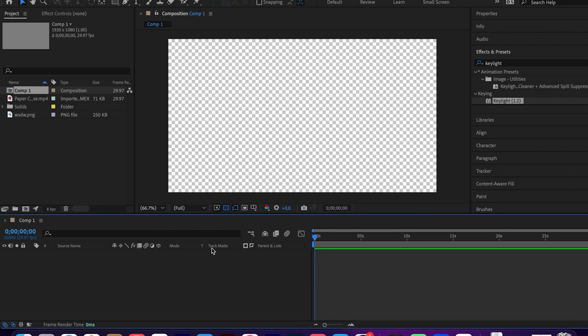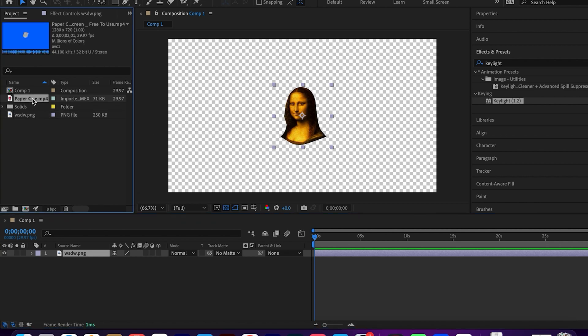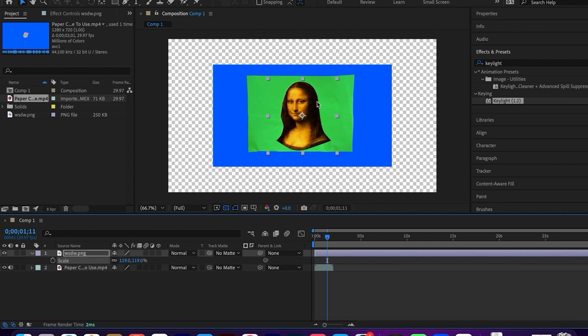Create a new composition. Import your image and green screen video. Scale the image to match the green screen.